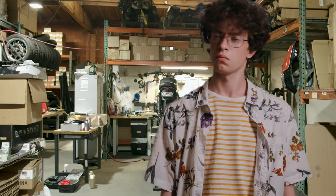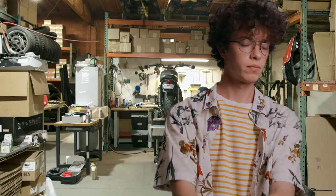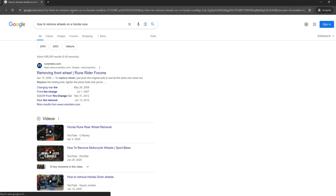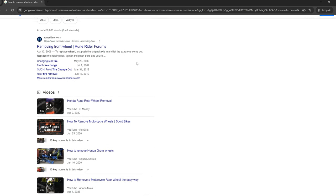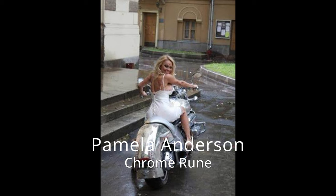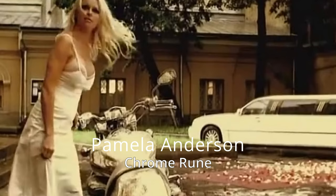Want to work on a Honda Rune? If you're like me, you're going to wonder how to keep a classic iconic motorcycle running. Before we do that, let's take a trip down memory lane.